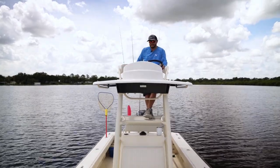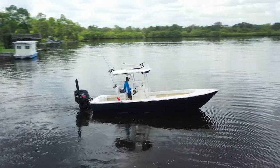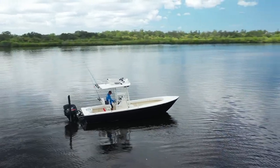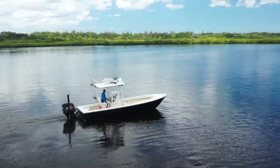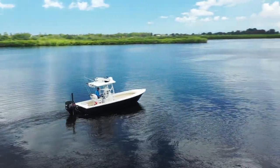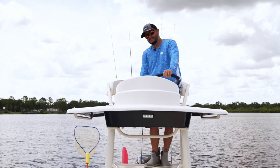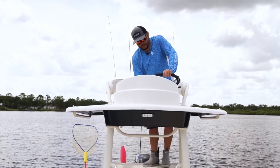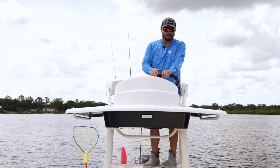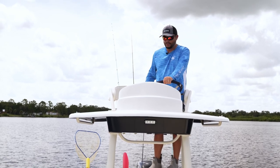The tower has everything you need — it's just like your first station. The secondary station has the Linco trim tabs, troll mode, start, stop, your throttle, and your jack plate trim. Very nice up here. You've also got two cup holders and storage right here — so if you wanted to store your wallet or phone, and access your electronics port for your Garmin or Lowrance, you could do that right there.